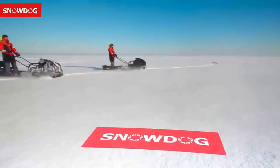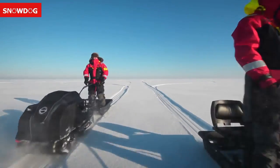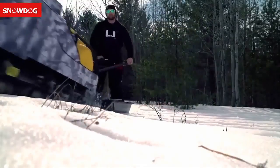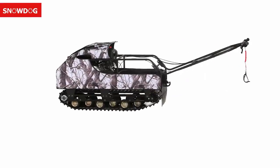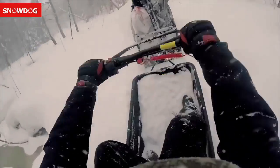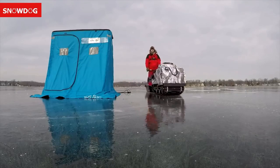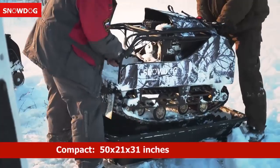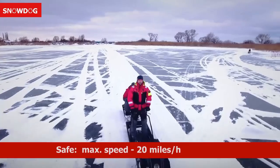Snow Dog is an innovative and reliable track utility machine designed to get you out and over the ice, snow, marsh, woods, and pretty much everywhere in between. What are some of the key differences between a Snow Dog and a snowmobile? First off, it's unusually passable due to low ground pressure — the Snow Dog can go where a man, ATV, or snowmobile would not pass. It's compact; the compact model can be easily transported in the trunk of an SUV.